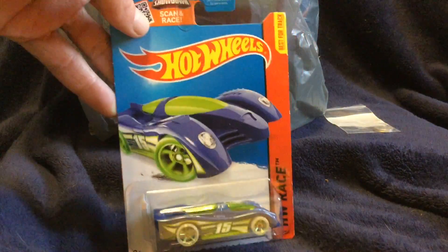Pay no mind to that, pay no mind to this. But let's take a look at this. That's right, ladies and gentlemen — we've got a 2-liter bottle of Royal Crown Cola. Very nice.